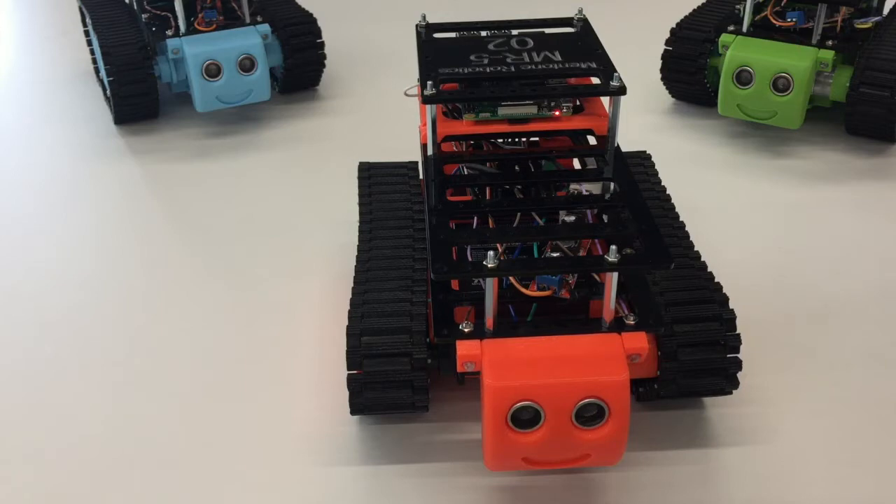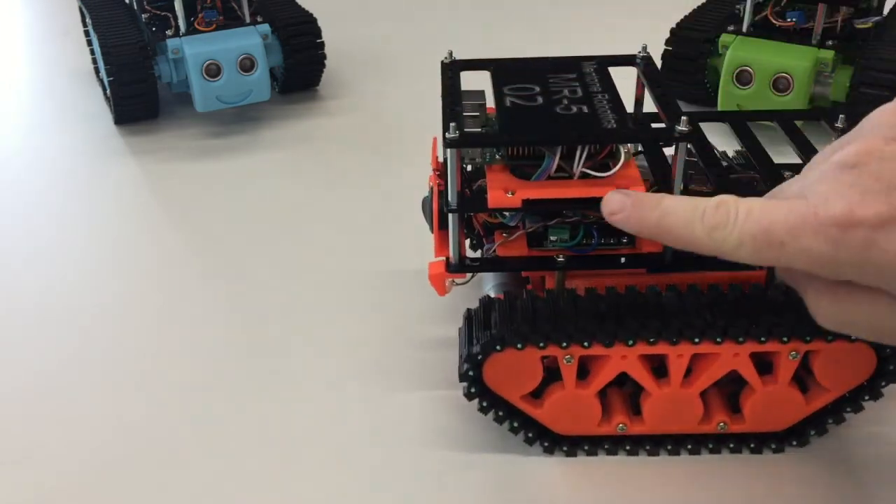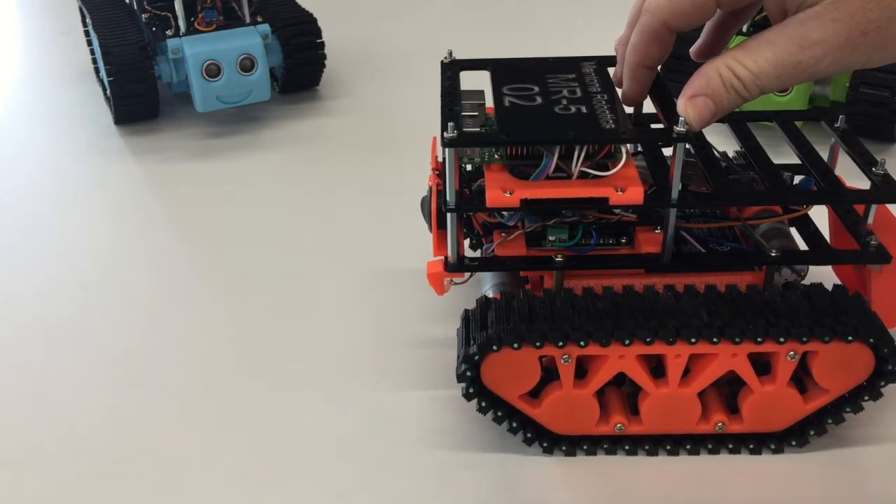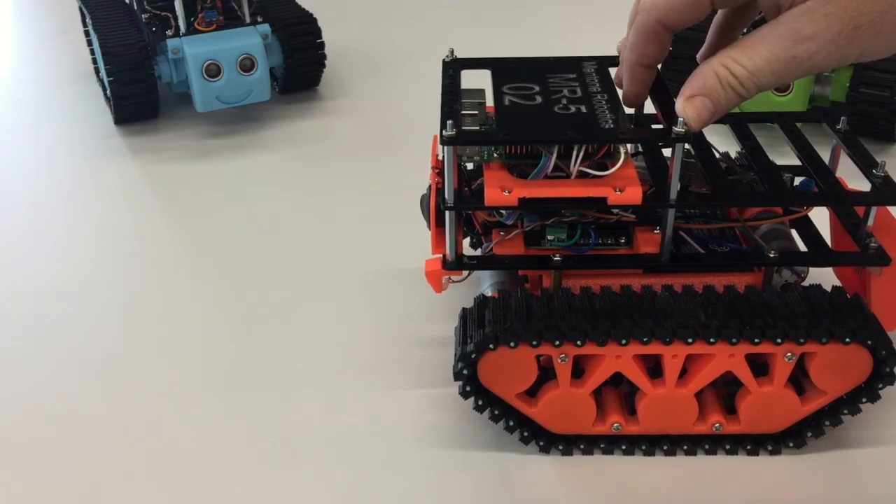We can turn them on and off in software using the pin numbers that they are associated to. The pin numbers can be looked up on the internet, but I have plugged in these white cables on this particular robot as the LED lights. Some of them will be white, some of them will be yellow, others may be other colours.